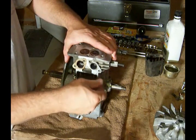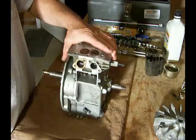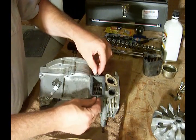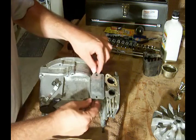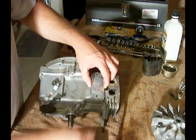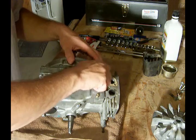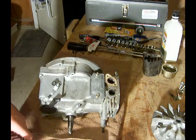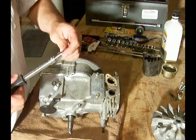Now that we have the valves adjusted and checked, we'll put the valve cover back on. We've got the new gasket that came with the gasket kit. Make sure everything lines up, then use a 5/16 socket to fasten it down.